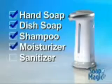Soap Magic works with hand soap, dish soap, shampoos, moisturizers, and even hand sanitizers. Similar products sell for up to $50, but you'll get Soap Magic.